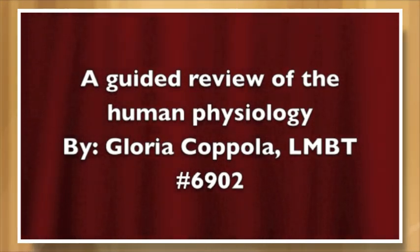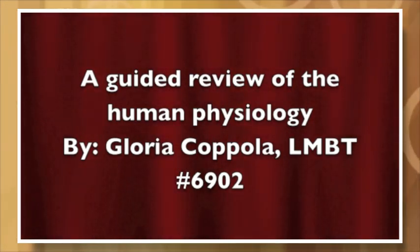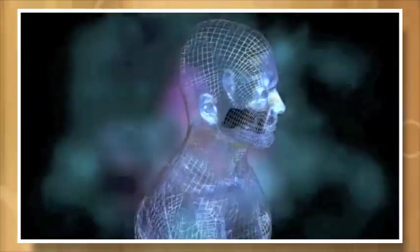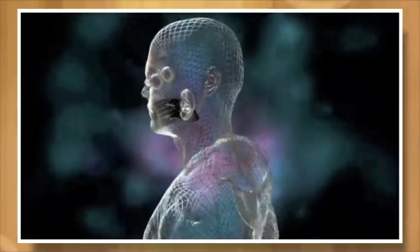Hi, this is Gloria Agapola, licensed massage therapist and continuing education provider. Join me for a guided review of human physiology in order to help you prepare for your exams. Let's begin in a seated position in a quiet place without interruptions for approximately 20 minutes.